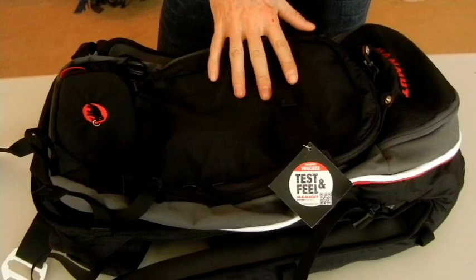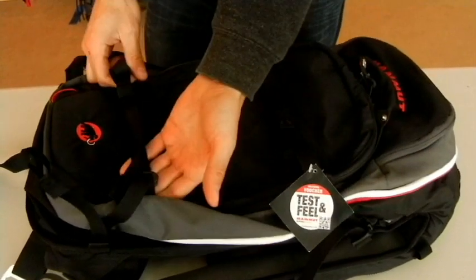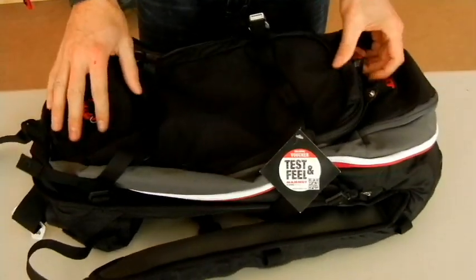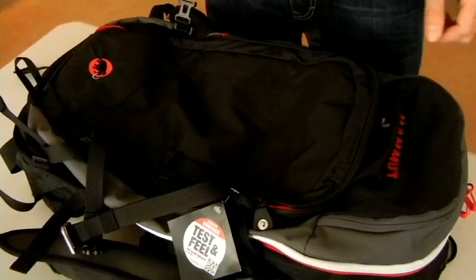Some of the features on the front of the pack are a snowboard carry. We've also got vertical ski carry on both sides, and a really cool diagonal ski carry.